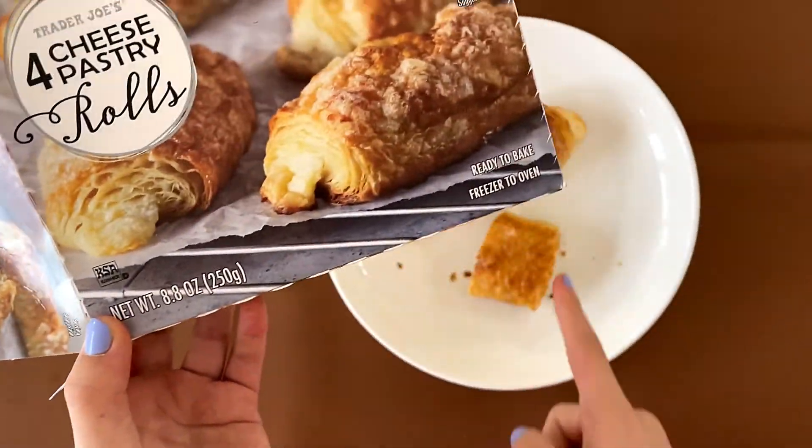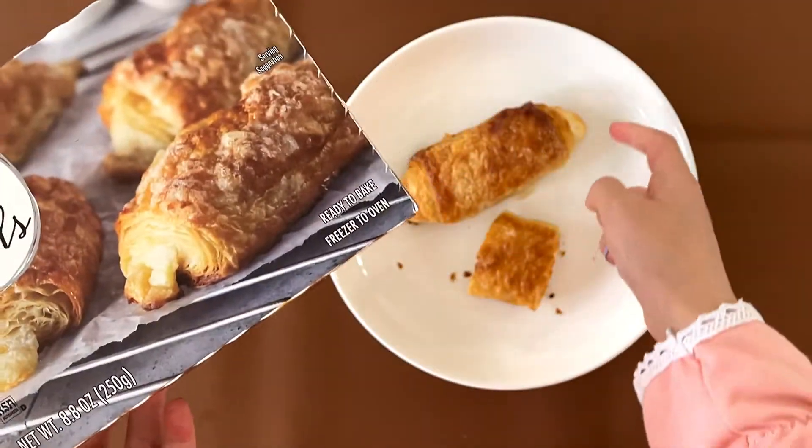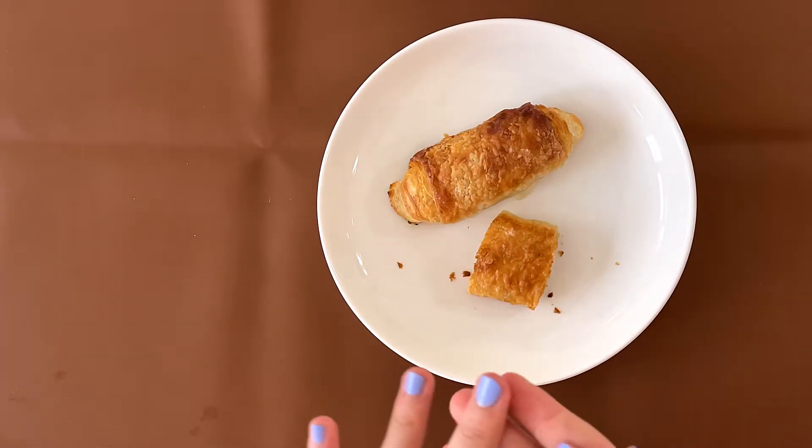By the way, this picture on the box is fake — because if you cut it like that, it smushes together. And if you don't cut it, it's a bit big. Anyhow, that photo is faked or photoshopped just to make it look appetizing.